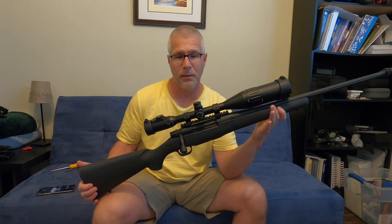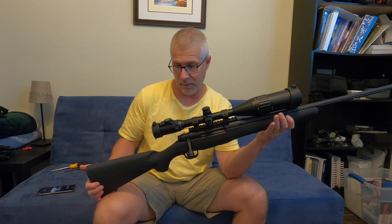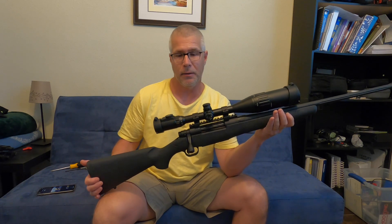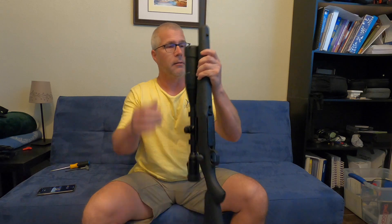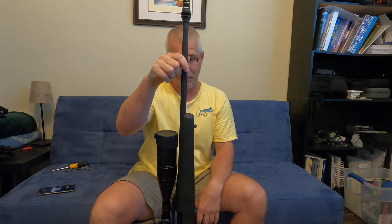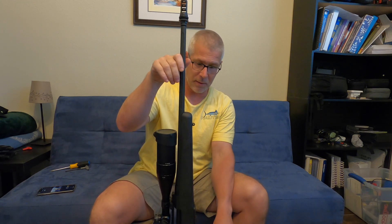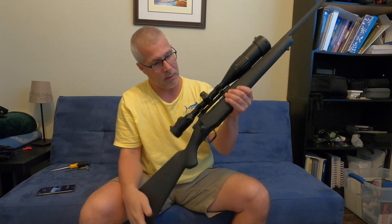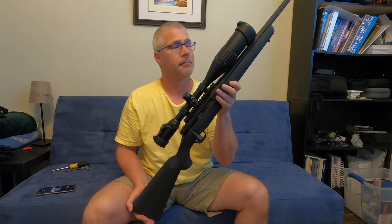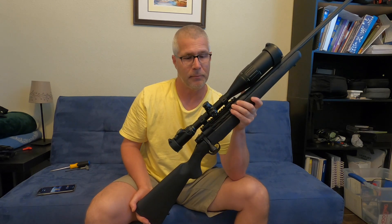Alright, she's back together. Personally, I think it turned out pretty damn good. I don't know what you guys think — if it turned out good or not — but if you think so, please give me a like, or even subscribe to my channel. It's gonna be a continuing saga about this rifle. Alright, I'll see you guys later. See you next time. Have a good one, bye-bye.